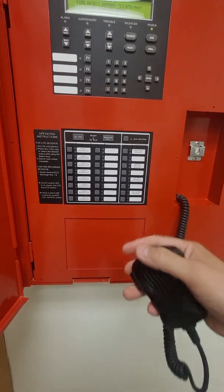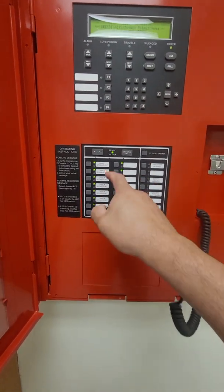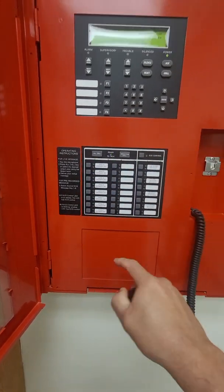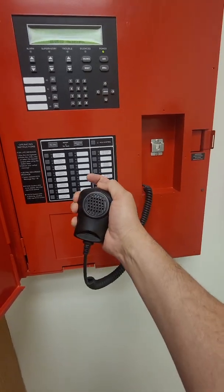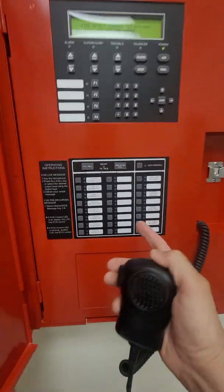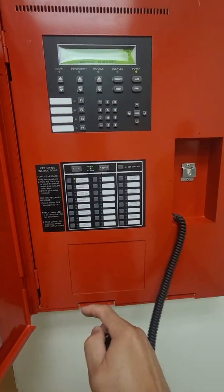To make a manual announcement to a specific floor, go back out of all-call. We've turned off all-call — now test one two is no longer talking to the floor with the microphone keyed. It tells you right here: with the microphone keyed, you push the floor that you want to talk to.